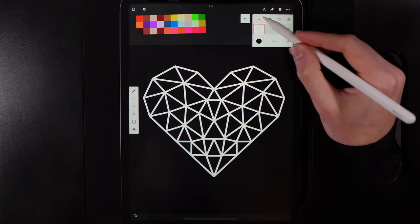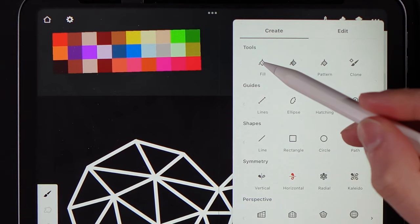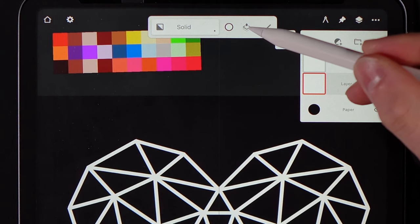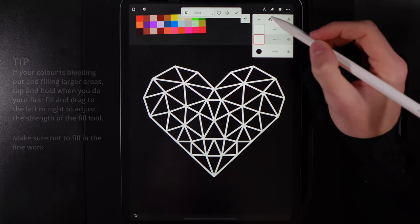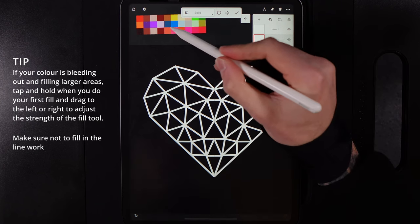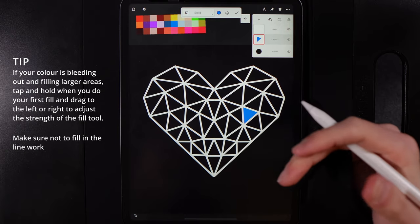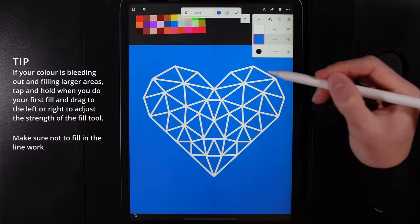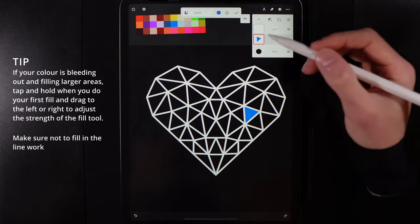Create a new layer and drag it underneath your line work — so line work is above and you have an empty layer underneath. Go to create options and go to the fill option. There's an icon you need to turn on so it shows two squares layered on top of each other — this means the fill tool is using the layer above as a reference guide, so it fills based on the line work on that layer.